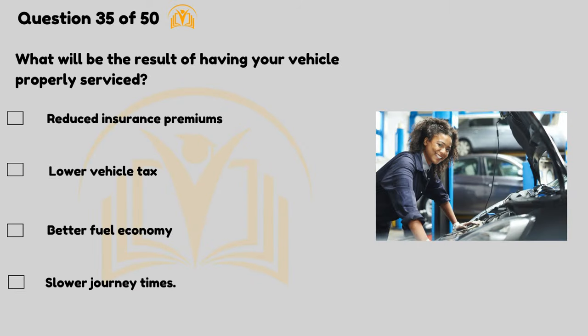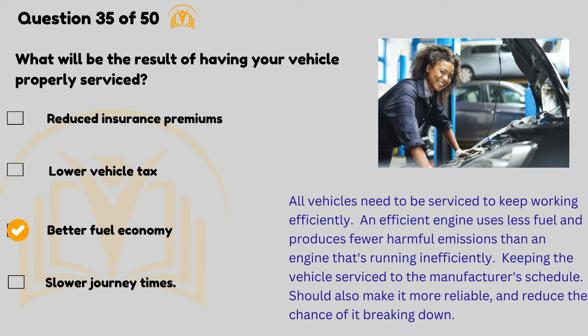What will be the result of having your vehicle properly serviced? Better fuel economy. All vehicles need to be serviced to keep working efficiently. An efficient engine uses less fuel and produces fewer harmful emissions than an engine that's running inefficiently. Keeping the vehicle serviced to the manufacturer's schedule should also make it more reliable and reduce the chance of it breaking down.